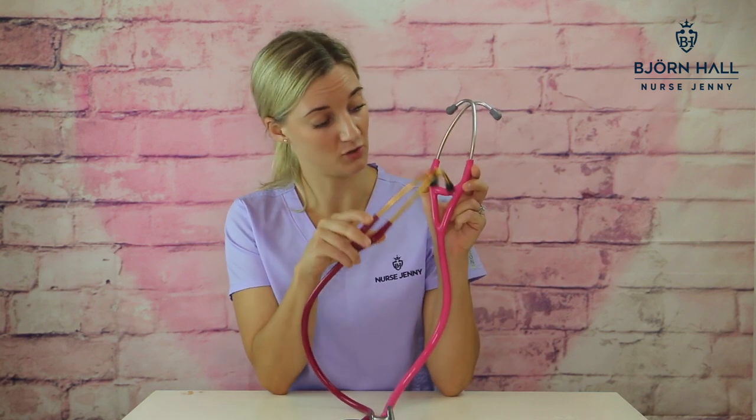Acoustics. In my detailed review that I've done on both of these stethoscopes, the Classic 3 got four out of five stars, and the Cardiology 4 received five out of five stars. So they're both really good acoustics. The reason the Cardiology 4 got five is it's got dual lumen tubing, which is great for acoustics. The Classic 3 has got single lumen tubing.